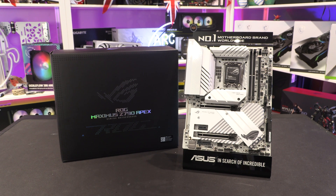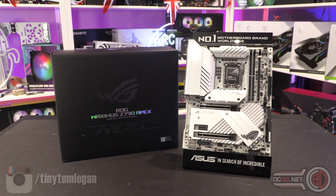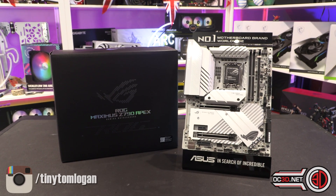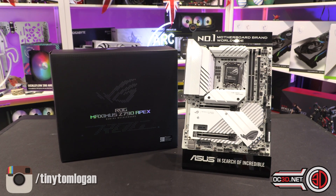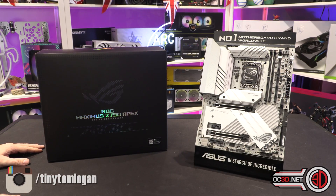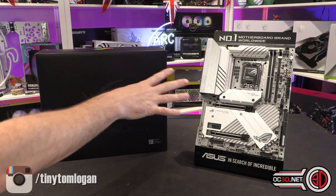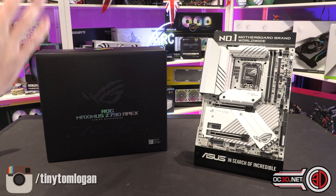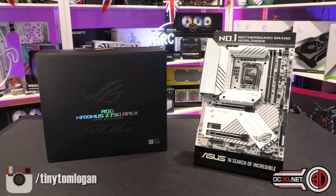Hey guys, it's Tiny Tom Logan back with another video for you. Today I am not going to bother you too much with my ugly mug because we're just going to focus on the gloriousness that is the Maximus Apex — obviously the Z790, the most recent one, the white one. I'm still hoping we'll see a Z790 Deluxe, but I have been very lucky to get the Z790 Apex in for a play, and I do have some quite funky stuff planned for it in a week or so.